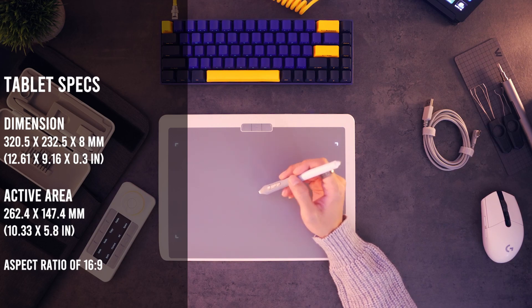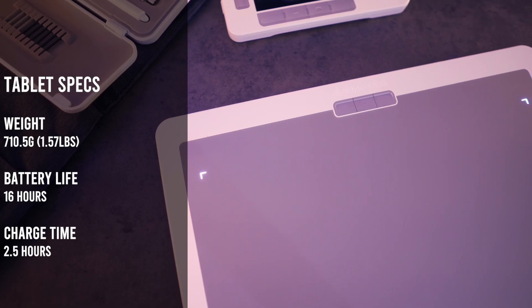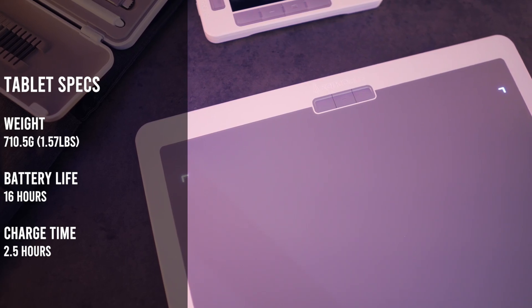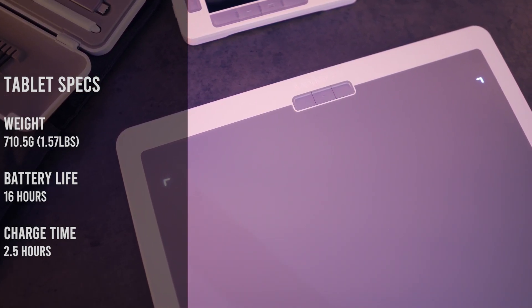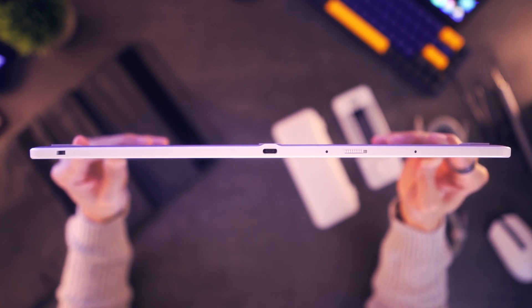The dimensions are 320.5 by 232.5 by 8 millimeters, while the active area is 262.4 by 147.4 millimeters with an aspect ratio of 16 by 9. To make things simpler you can just refer to the light indicators around the corner. The weight comes in at roughly 710 grams, or approximately one and a half pounds. Since this device can be used wirelessly, it has a battery life of 16 hours with a required 2.5 hours of recharging time.